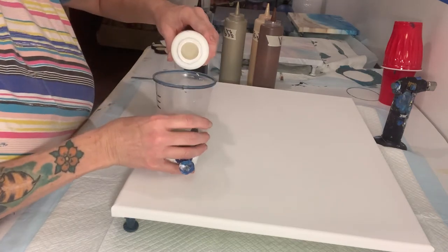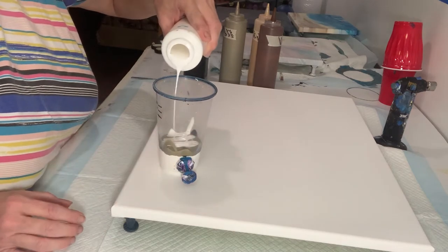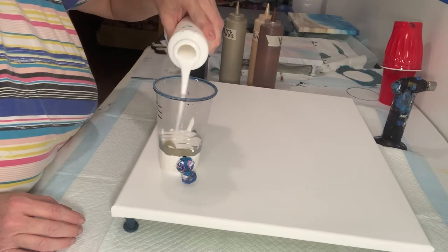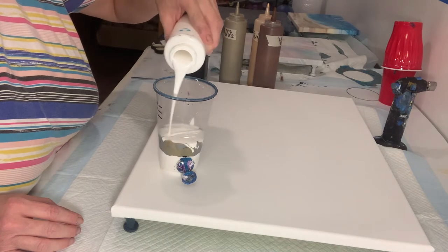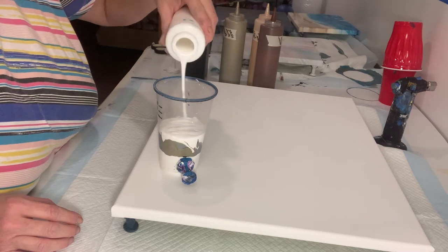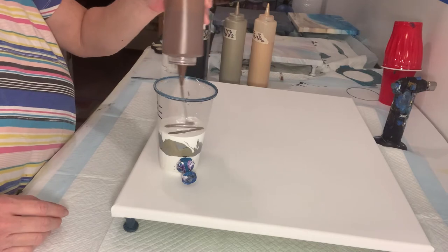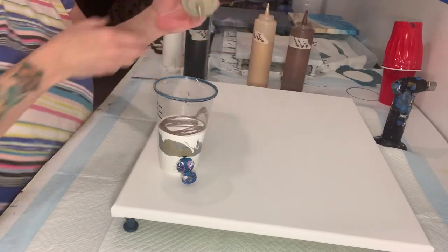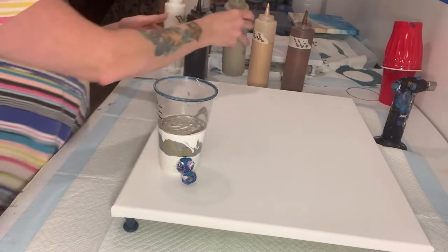Now I'm going to put another layer of white over top. I'm going to pour this gently so it lays right on top — I don't want it to sink down in. On this layer we're going to put the burnt umber, the champagne, and the gold.